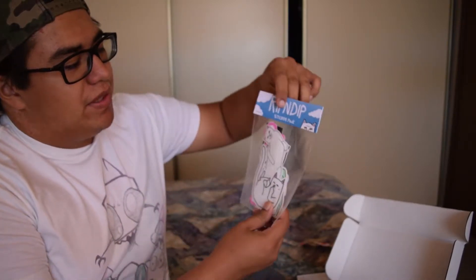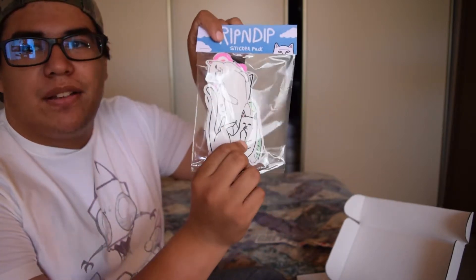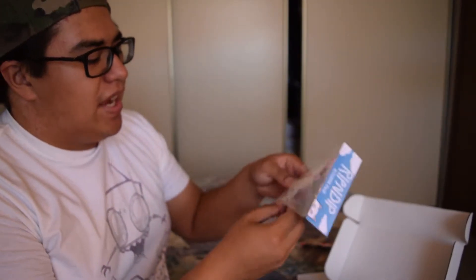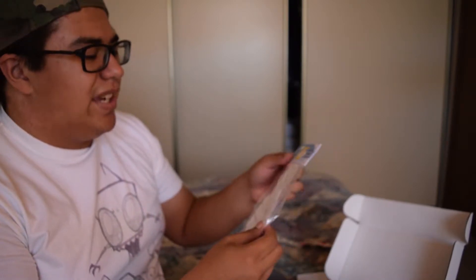Next is a Rip and Dip sticker pack. It has a bunch of cats — there is one cat flipping us off right there, this little guy. What a dick. It's a Rip and Dip sticker pack with a bunch of cats. I guess I'll open it — sure, let's open it.